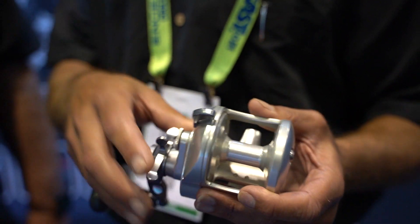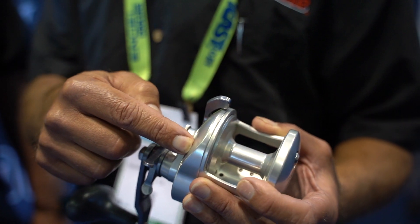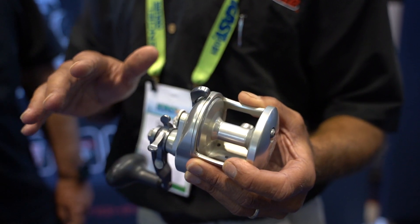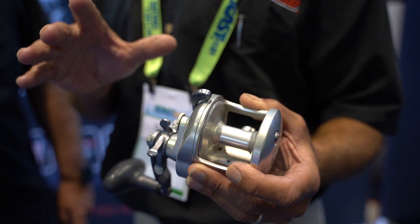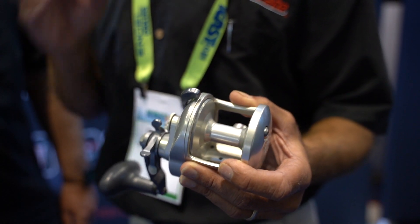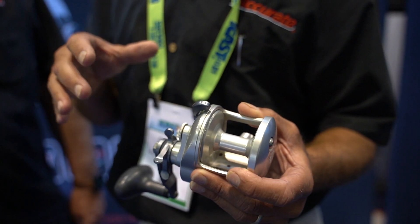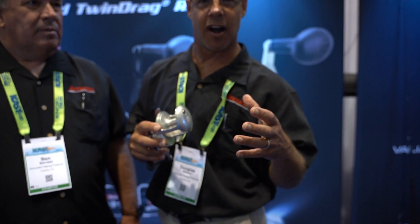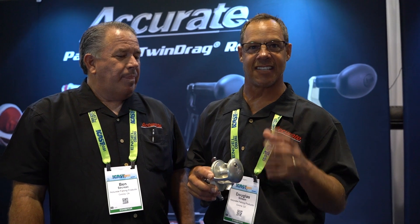We've also added a cast control on the gear side, and this cast control is amazing. You can actually cast this reel and really not even touch the spool. It gives you a little bit more consistency of not backlashing. You get more distance and it really takes the edge off of casting. Sometimes when you cast the reel, you're worried about going a little bit too hard on it and maybe backlashing. This reel doesn't do that — it just takes the edge off and really makes casting a lot more fun.